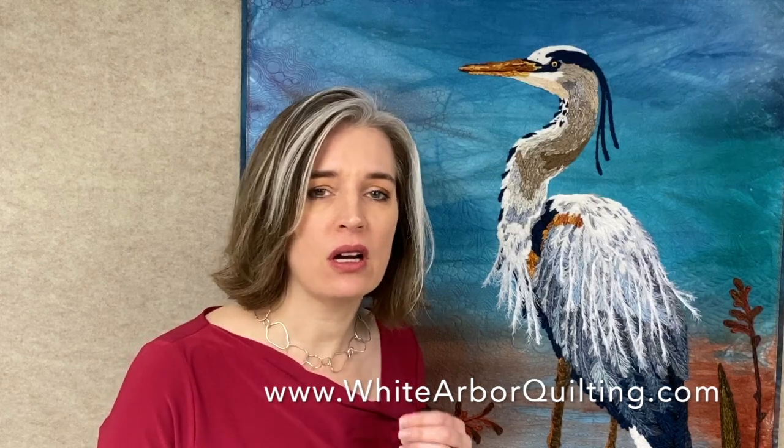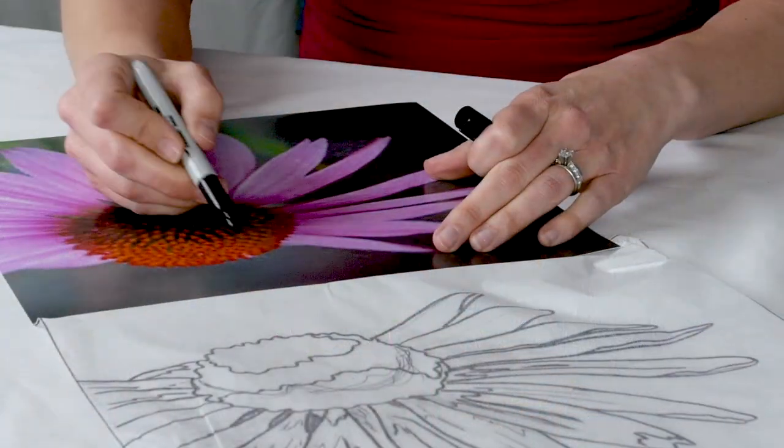We'll be talking about using yarn couching on quilts, upholstery, garments, and so much more, and especially focusing on pictorial yarn couching, capturing the lifelike qualities of the world around us.